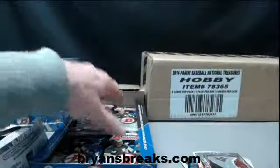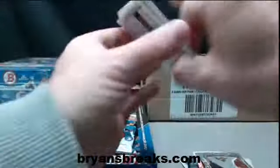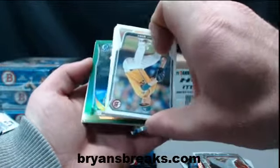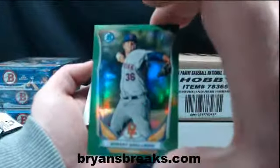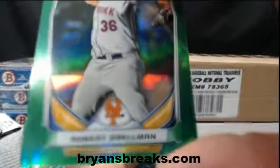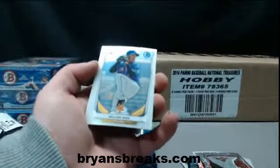I don't understand why only half of them are upside down. Got a green — it is Robert Selman for the Mets, non-auto, 68 out of 75.